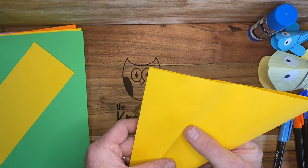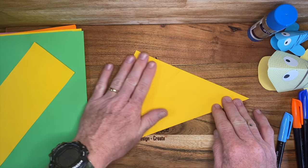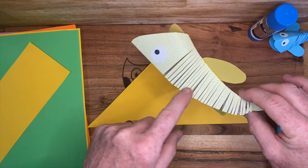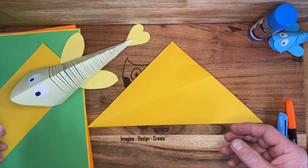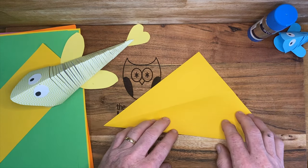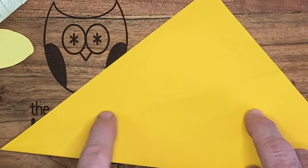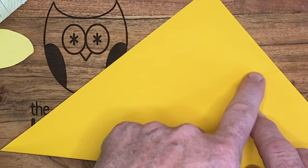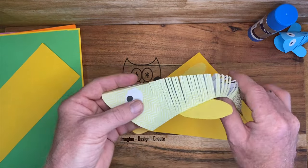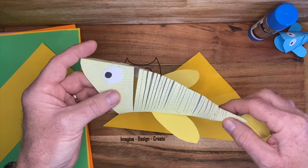What we're going to do now is unfold it again and fold it over to form the triangle again. This is where we're going to put the cuts that form the backbone of the fish. You need to make sure when making the cuts that they actually go below this fold line that's here, because if they don't go below that line, the fish isn't going to have that movement in it that you need to make it a moving fish.